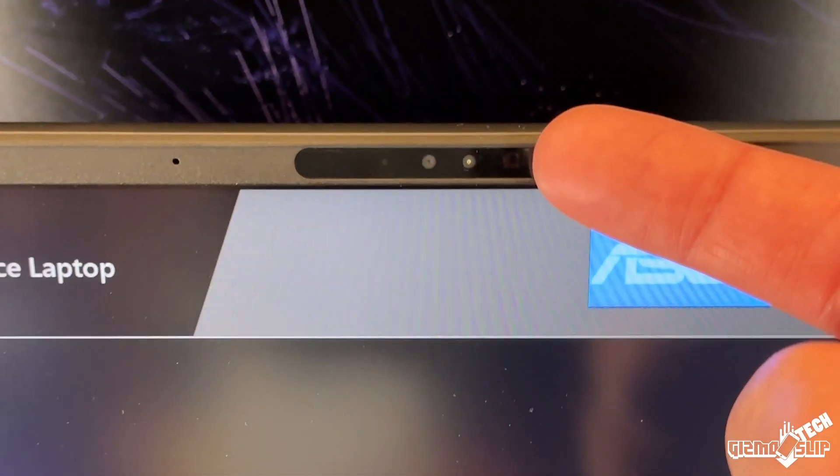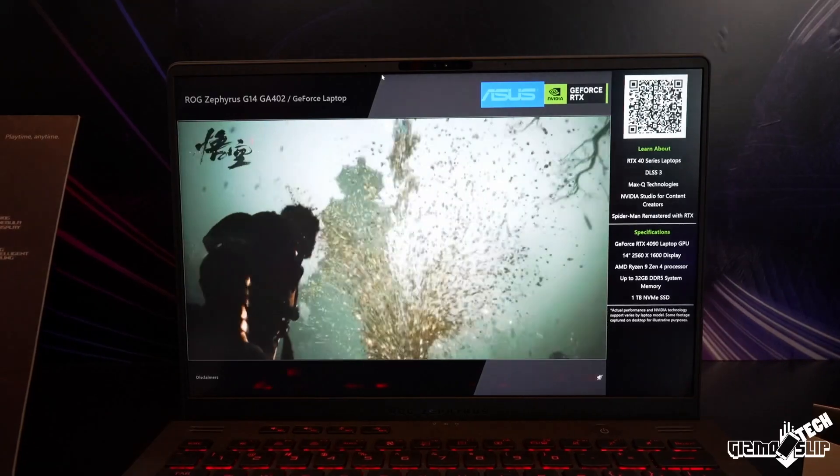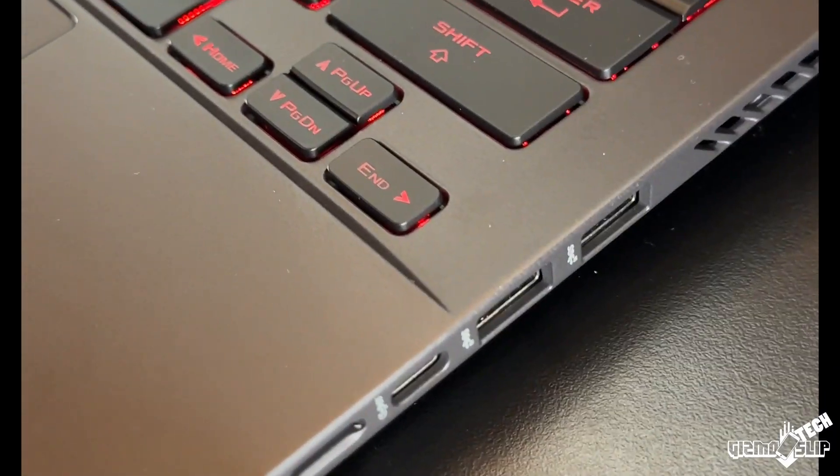The G14 has a webcam this year and it also includes Windows Hello for logging in, which I really like. You can still use the fingerprint sensor to log into Windows with a single press when you turn the laptop on, at least if it fully registers your fingerprint — you've got to be careful to press it consistently with a dry finger.